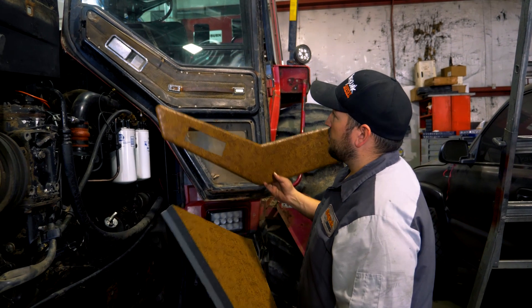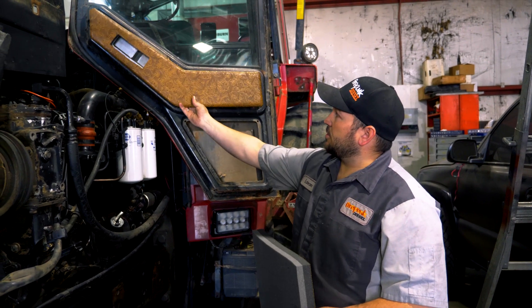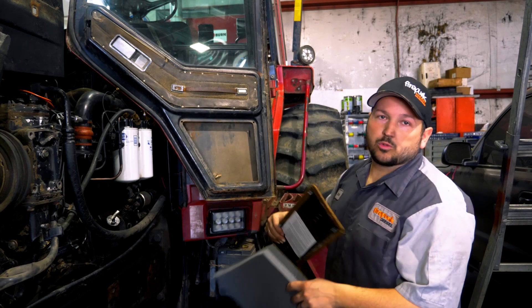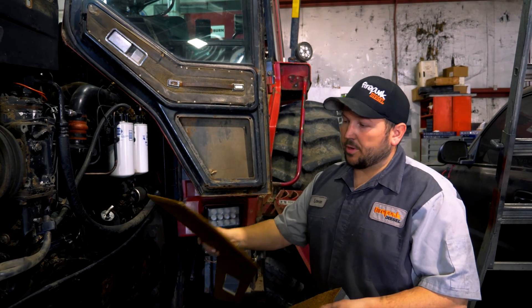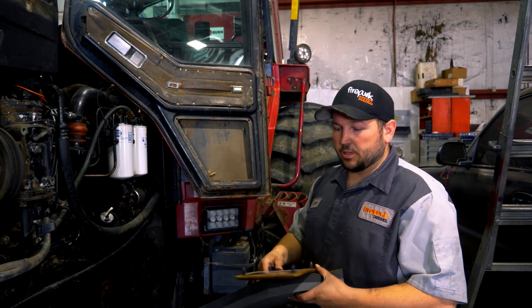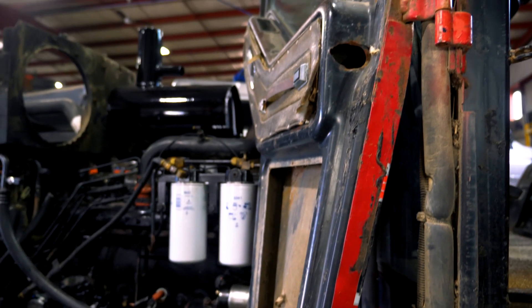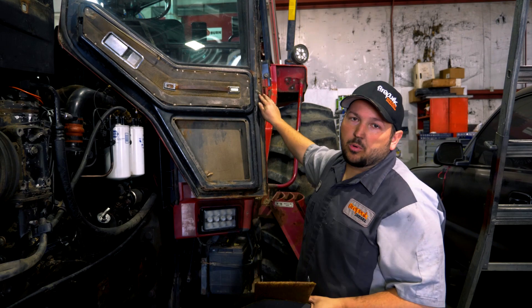The next step is putting in the replacement door panels. I've got to take all the rivets out, the new ones pop in, take the door handles loose, and get everything fitted back in line. The doors will look much better, and then I've got to clean up all the door seals and put new seals in the doors.